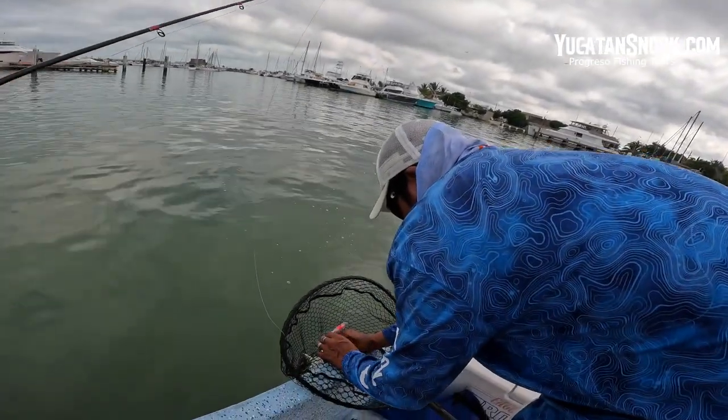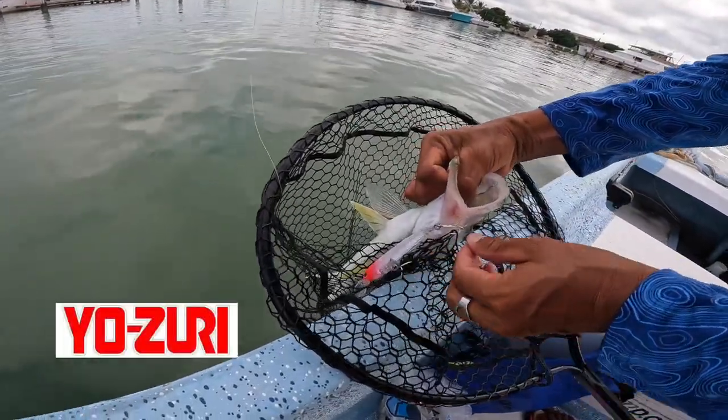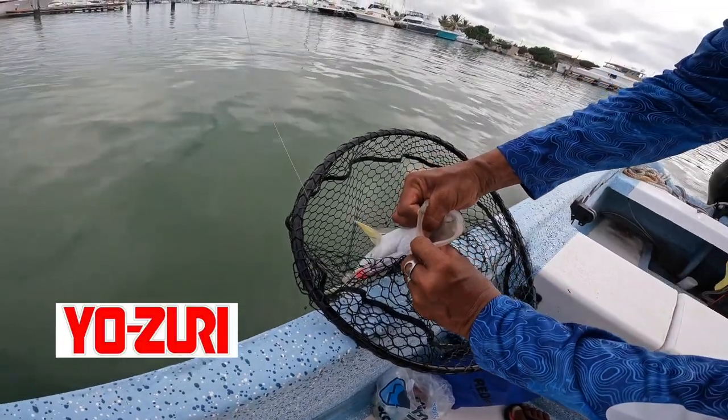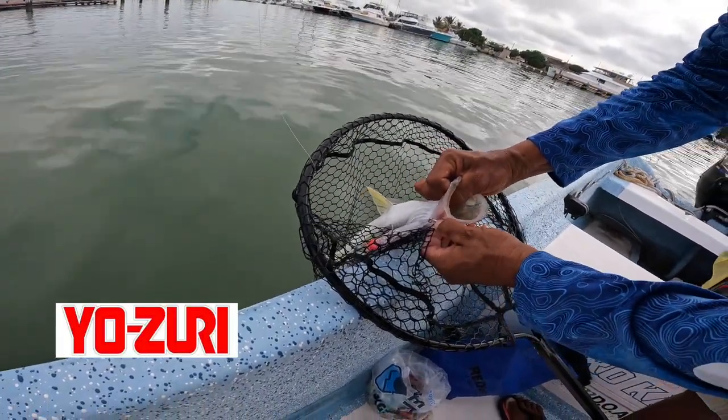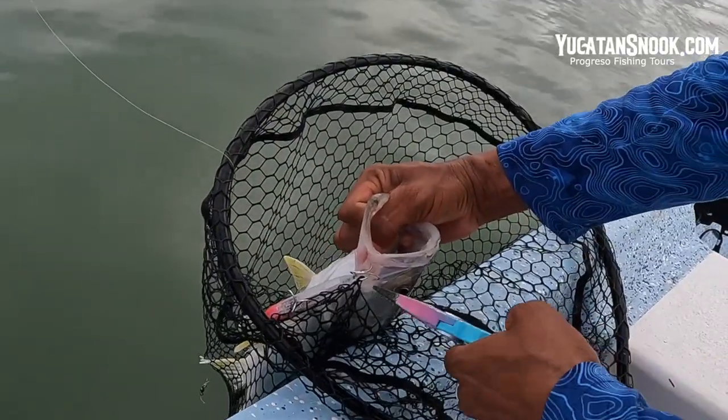So Jen's not really into killing fish but she said we give the first one to Gary, but this one here is a little smaller so we're going to regreso eso — release it. The lure is the Yo Zerty Fingerling — excellent lure. Runs about five to six feet deep and these snook just love it.